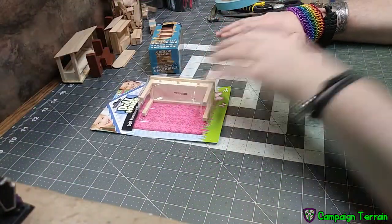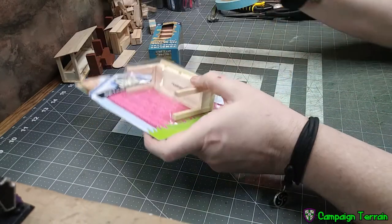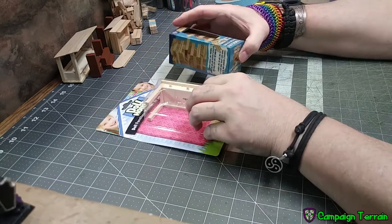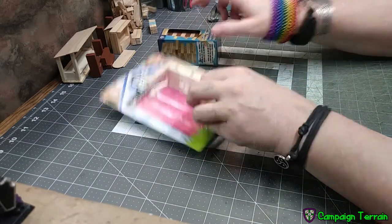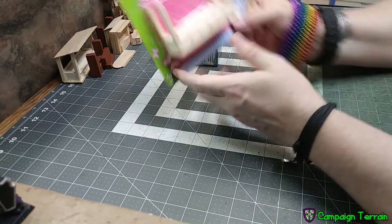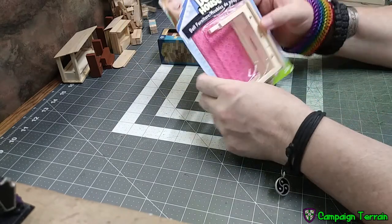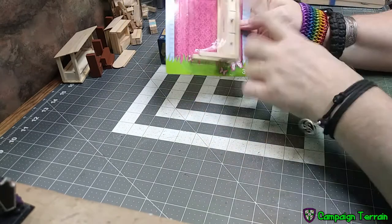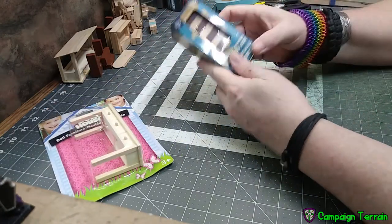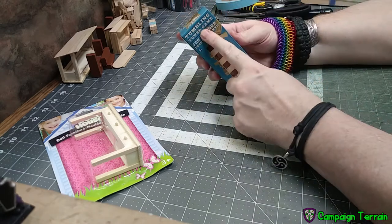I'm going to jump right into supplies and tools, and it's pretty simple. The easiest way I found to make these is with items from Dollar Tree. What I got was this dollhouse furniture — the dressing table with the little drawers on it. I'm not sure exactly what it's called, just dollhouse — and it's this table that was a dollar. I also got these fake Jenga blocks, which are just called the tumbling tower game, also at Dollar Tree.